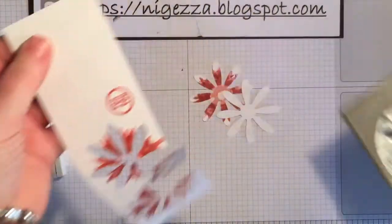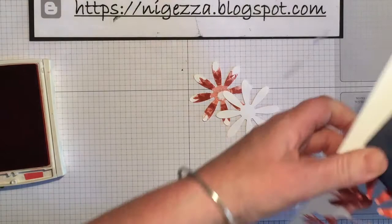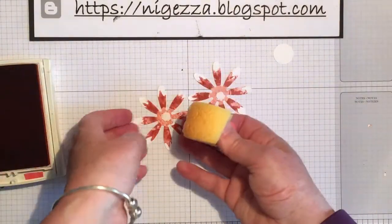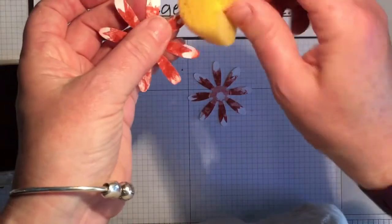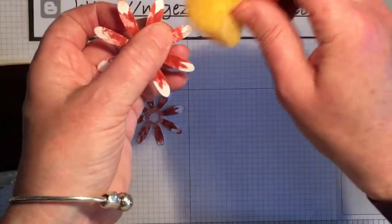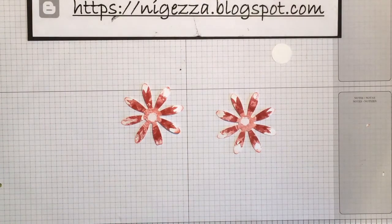Then just a three-quarter inch punch to punch out that circle. I have a different punch and I don't see the point in buying a new one when I've got one that works. I'm just going to add a little bit of ink to the edges so they're not completely white at the ends.